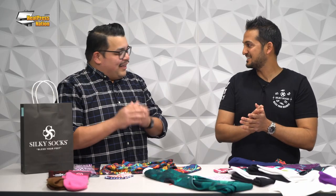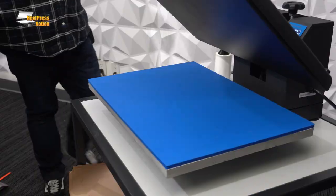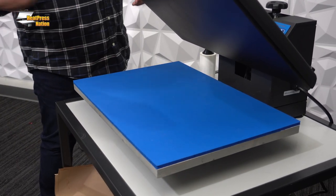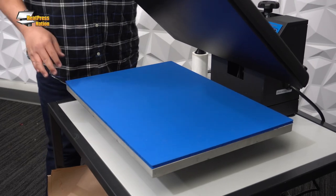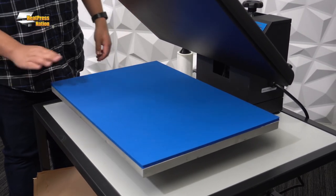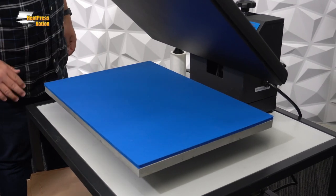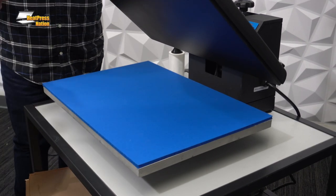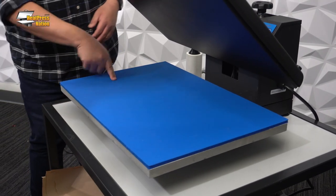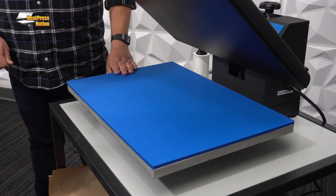The soft cotton feel and thickness allows me to literally wear this all day. I've been sublimating t-shirts for years and wouldn't wear them — I'd just make and sell them. Now let's make some socks. We've got the black series 16 by 24-inch heat press. I love this size because I see it in Donish's Silky Socks videos along with our signature series presses.